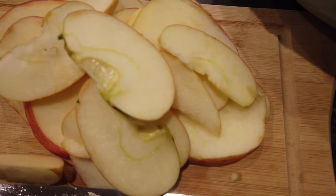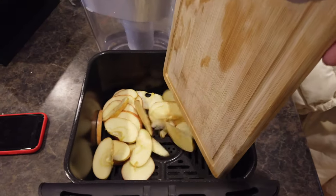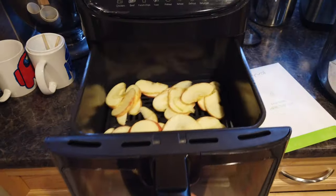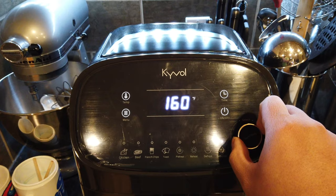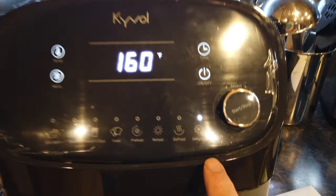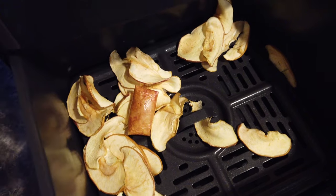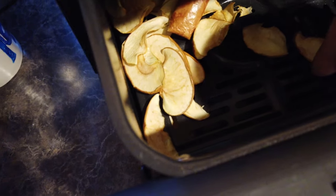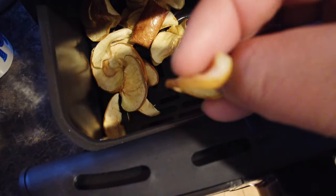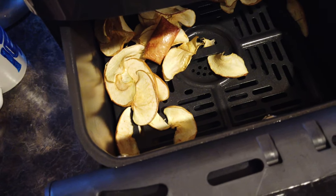Now we're gonna dehydrate this apple. Cut it up into thin pieces and throw it in the air fryer. Spread it around, no water, throw it back in. Turn on the air fryer, go to the menu, select dehydrate, and let it go. Hit start, here we go. A few moments later — I really like this because it's all automatic. It'll actually detect how dry your apples or whatever you're dehydrating are. I think the temperature for dehydrating is fixed, but the timing is longer or shorter depending on what you're dehydrating.